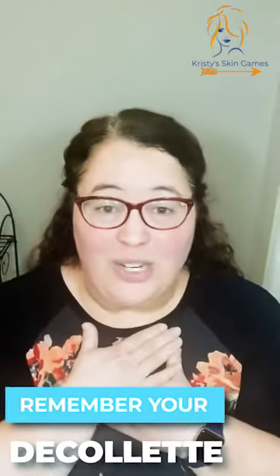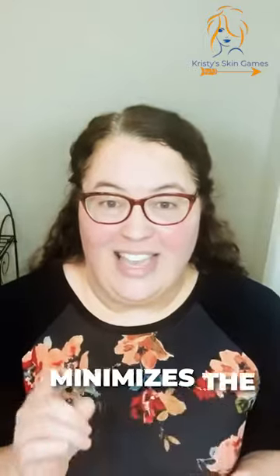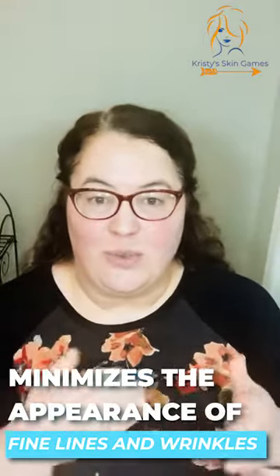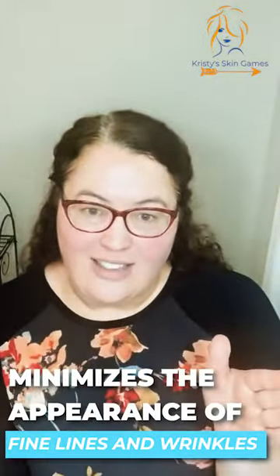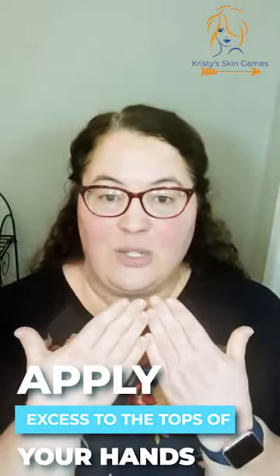As we always want to do, bring it all the way down to your décolleté. Another tip is that everything you use from the point you finish your toner onward — you want to use any residue left on your hands and bring it across the top of your hands.